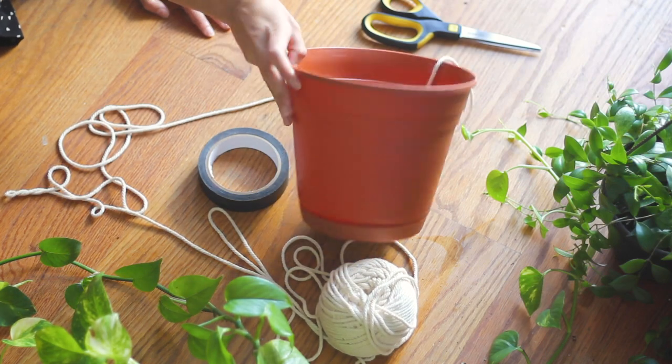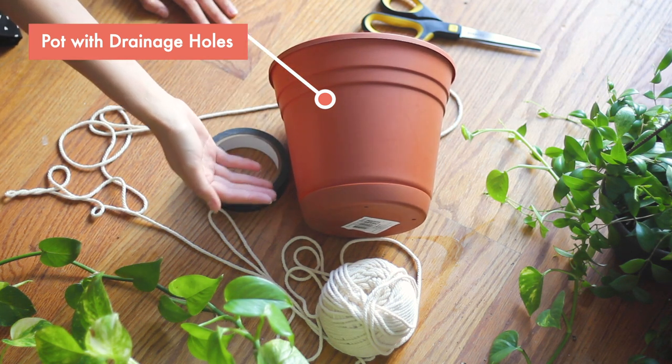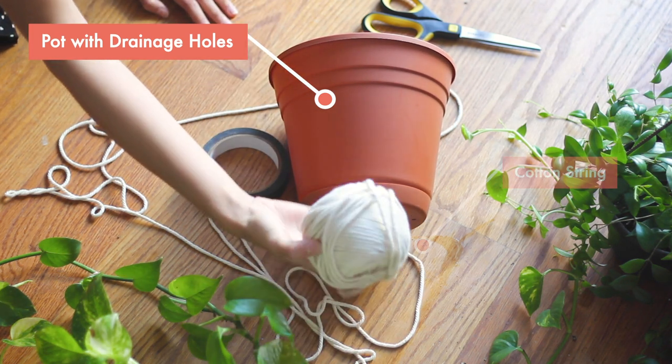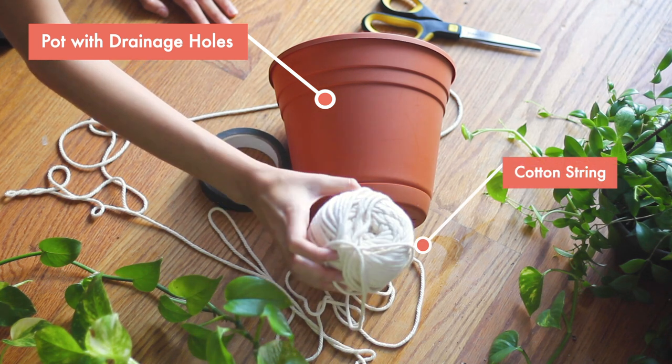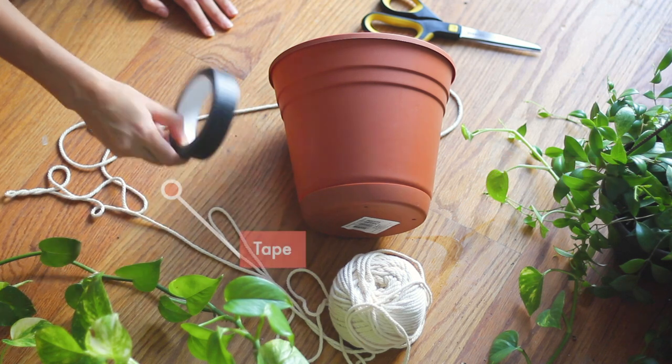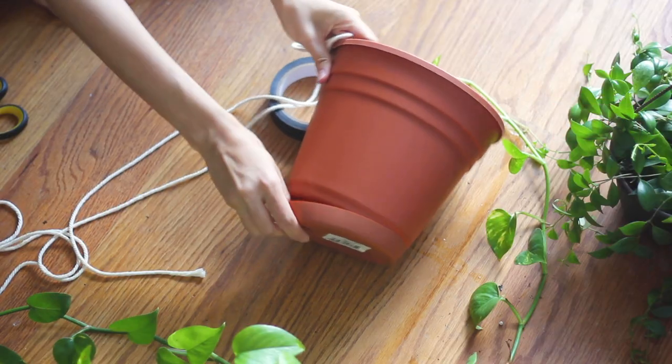Don't forget to subscribe to my channel, I really appreciate it. Let's get started. What you'll need is your pot — preferably with holes at the bottom and drainage holes — any type of rope, cord, or string. I'm using macrame cord here, tape, and scissors.